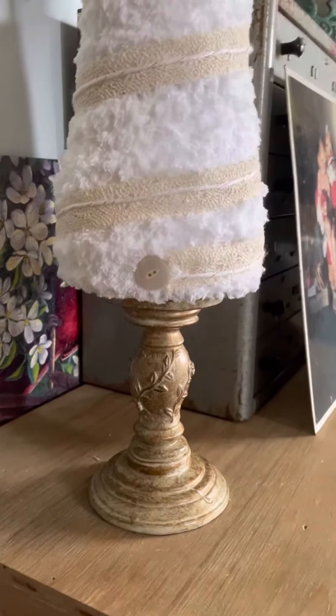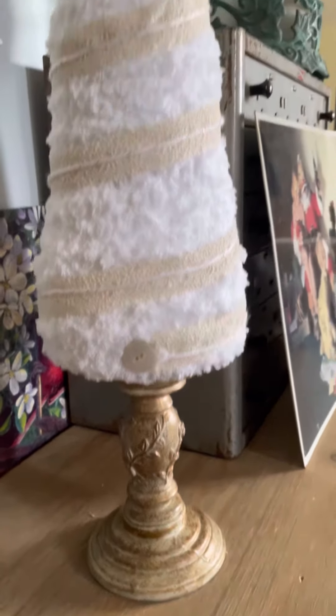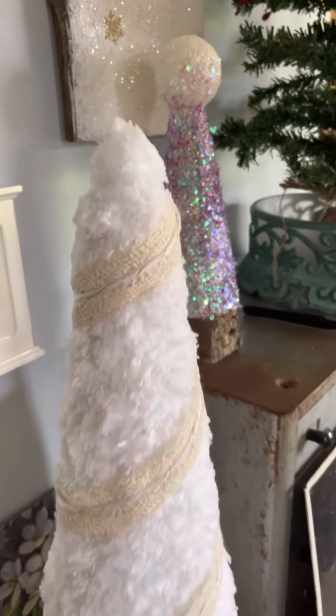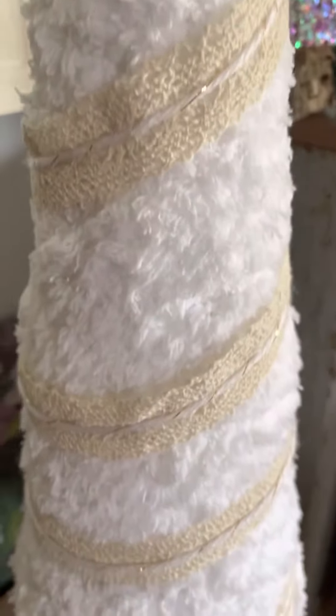This is my favorite. I just wanted one little button on there. Got some lace and cord, and it's got some gold.